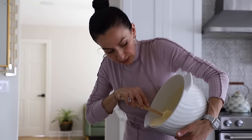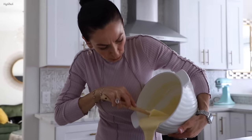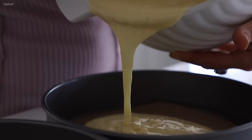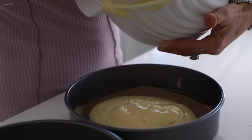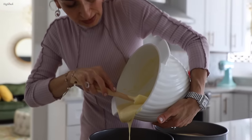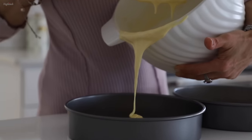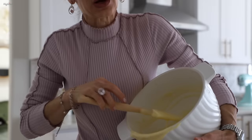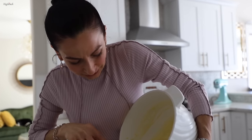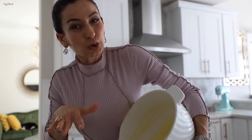Don't forget to line your baking pans with parchment or wax paper and divide the batter eyeball-evenly into two equal parts. We'll be baking about 30 minutes. The only difference with gluten-free flour is you need to bake at least five to ten minutes longer than with regular all-purpose flour — I'd bake only 25 minutes if this were all-purpose.